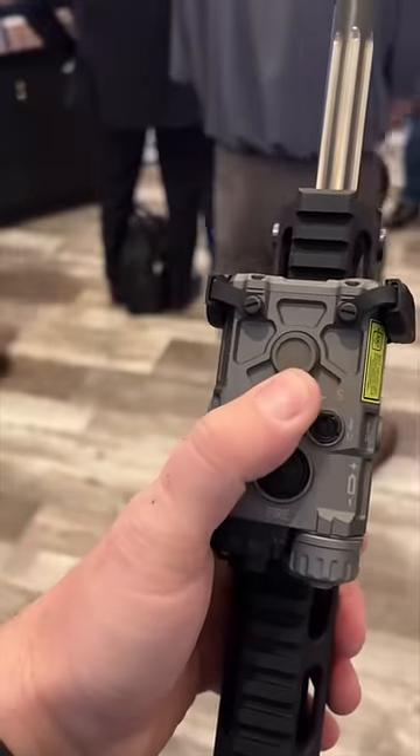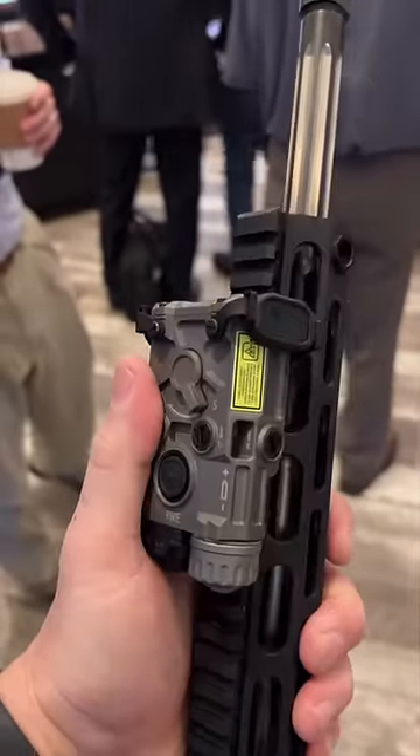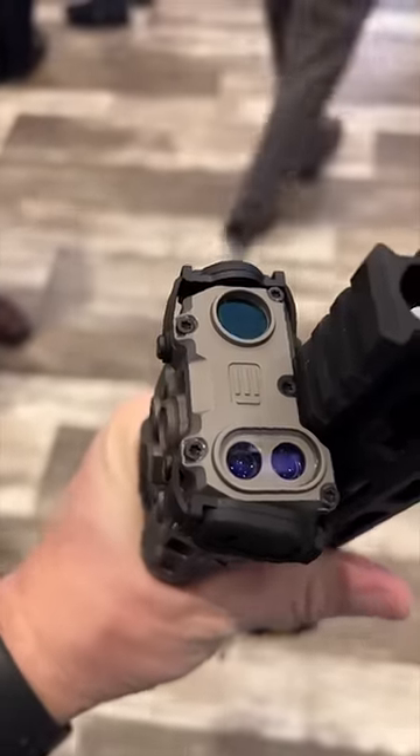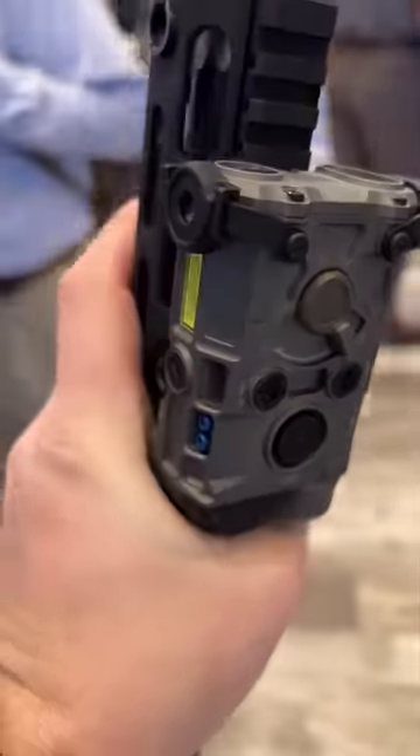This is the button to activate it, but what's really cool is it has this sliding lever that you use to control the spot or the flood pattern of the illuminator. The visible and IR aiming lasers are in alignment for easy zeroing. This is going to be a really awesome laser once it comes to market.